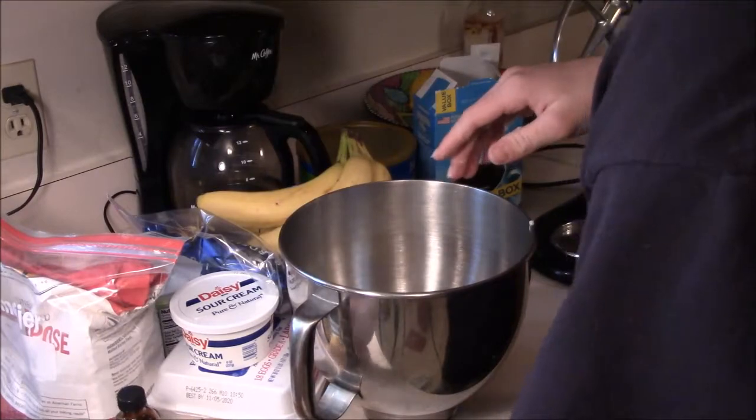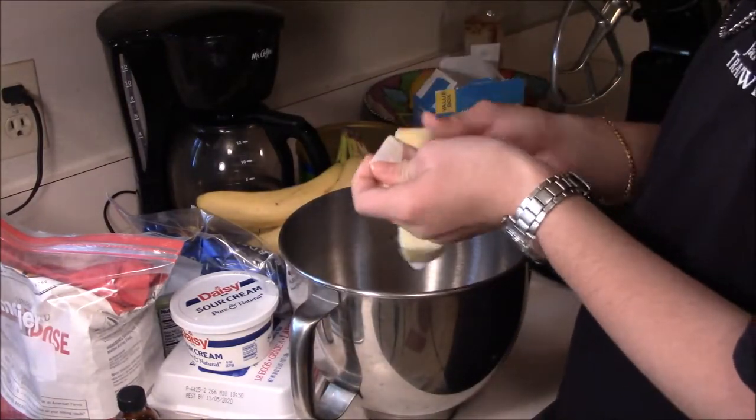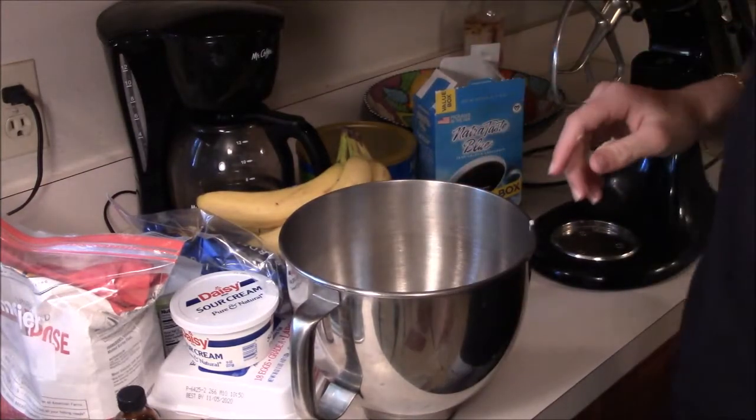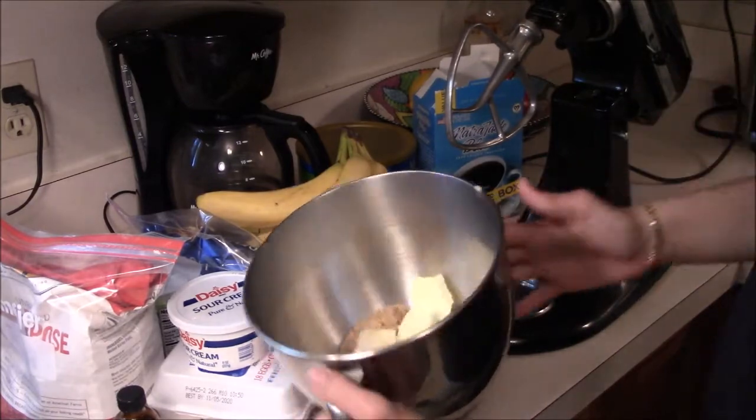Here's your first stick of butter. You need two sticks, so take your other one and put it in. And there's your other stick — throw it in. All your ingredients are in there.